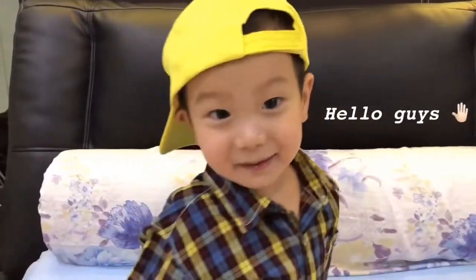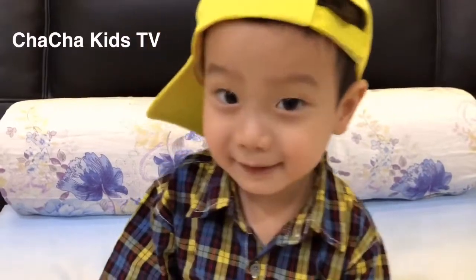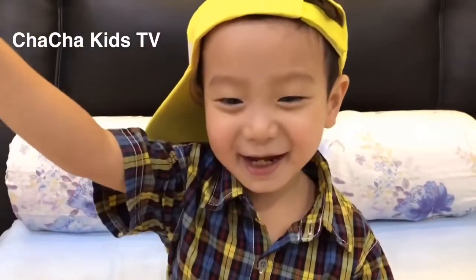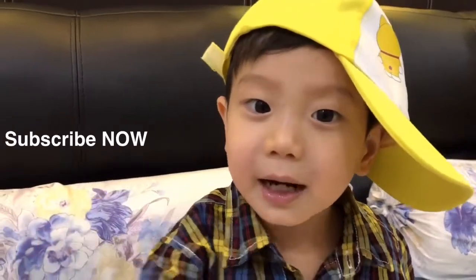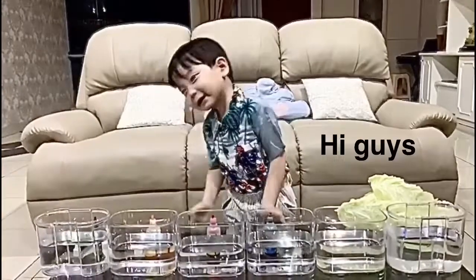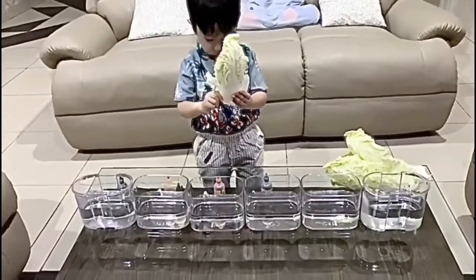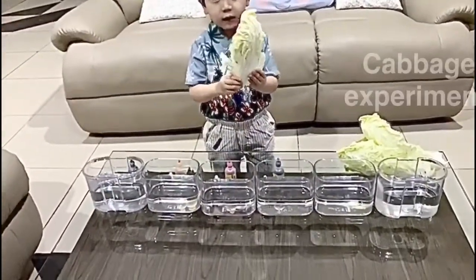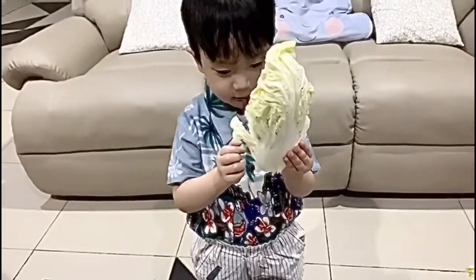Hello guys, my name is Ken. I want to make a cabbage experiment. What is that, Ken? That is cabbage.